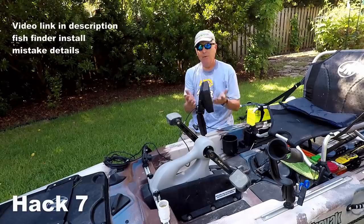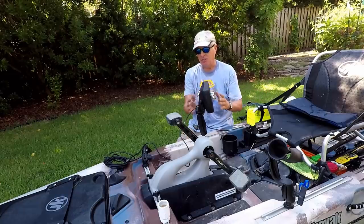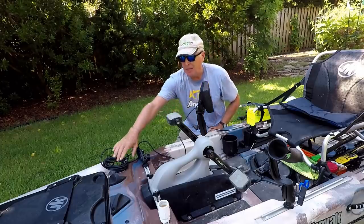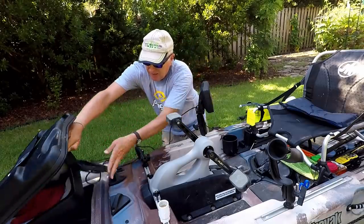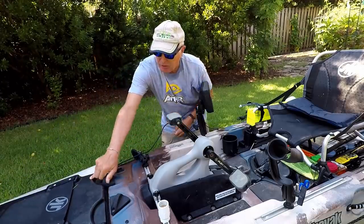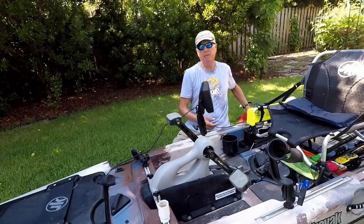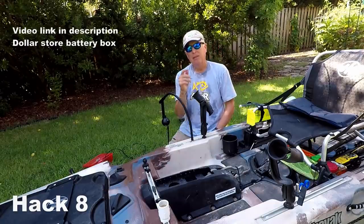The next issue is where to put your fish finder. When I use mine, I take out one of my rod holders and use the flush mount in the back. This is the Helix 7, and I mount the transducer in the front so it's away from the turbulence created by the propeller or paddle. I decided not to mount it permanently — I just run the transducer cable up into the front hatch, close the bow hatch over it, and run the battery cable to the back, where the battery sits in a dollar store box behind my seat.